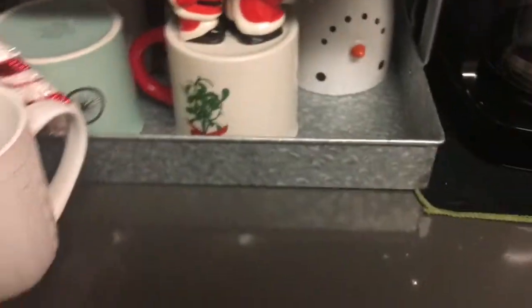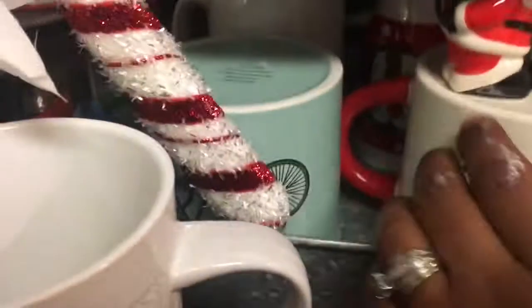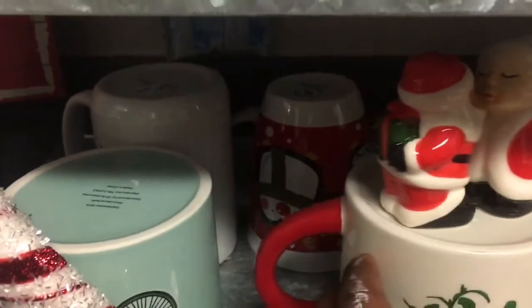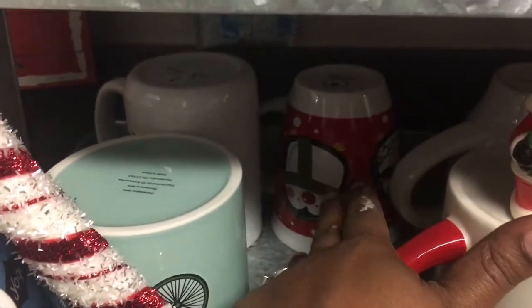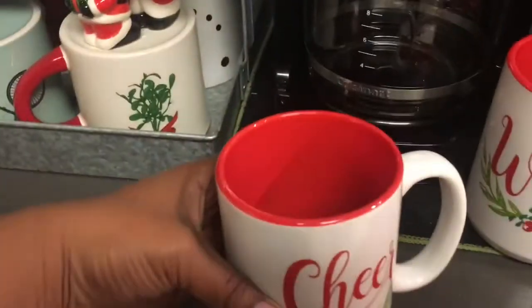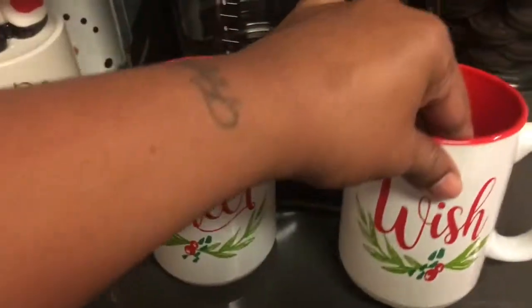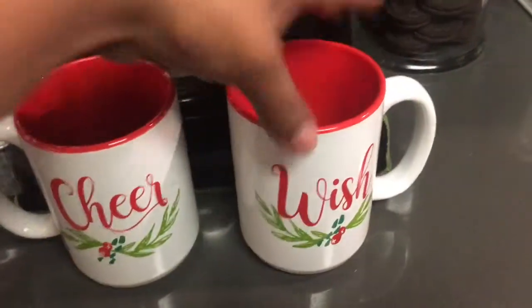This mistletoe mug from Dollar Spot actually matches the towels, which is so cute. I picked that up on sale because they were nicked a little bit, so they gave me some percentage off. This little guy here is one of the to-and-from mugs from Dollar Tree in the box. I also have this little Christmas bicycle from Dollar Spot. And then this one, also from the 99 cent store, has 'cheer' on the back and front and is red inside — inspired by Rae Dunn. And this one says 'wish' on both sides.